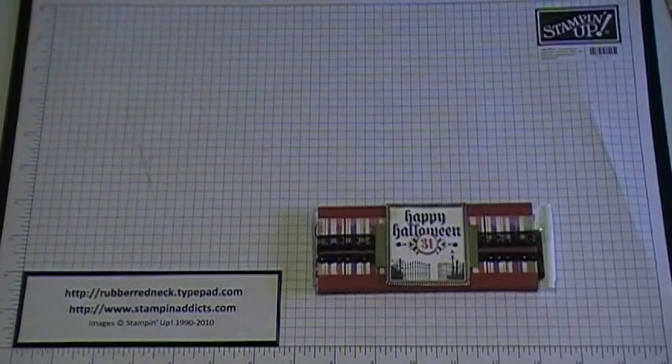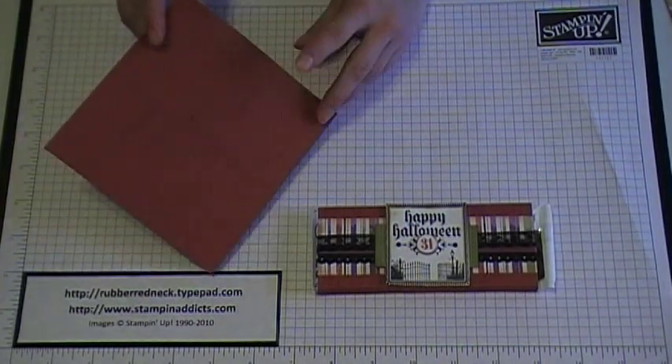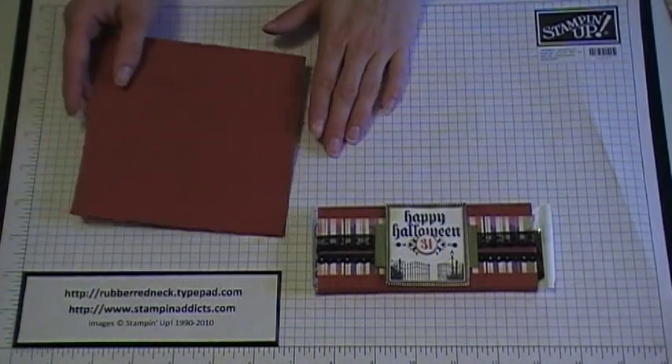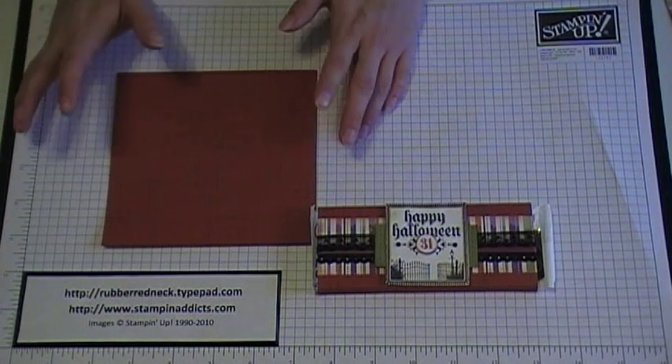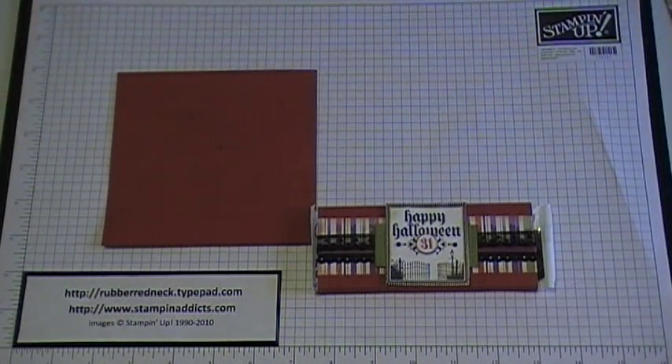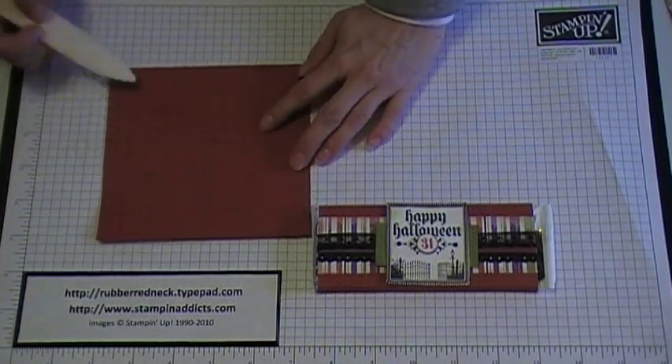First thing you want to do is cut a piece of cardstock at five and a quarter by five and a half. I chose our Cajun Craze. Cut a piece of cardstock at five and a quarter by five and a half. Then you're going to want to score it — I've already pre-scored it, so I'll just cover the scoring lines here.